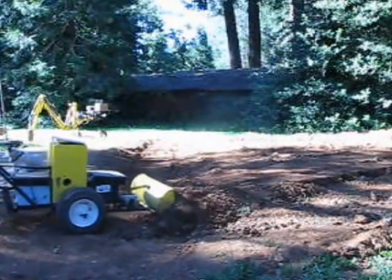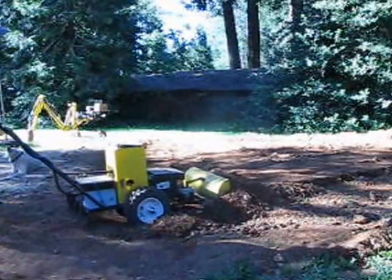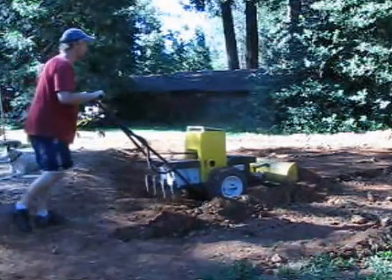By using the rippers and the front loader as a dozer, I am able to move some pretty hard and rocky dirt to build my pool pad.